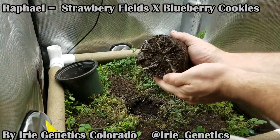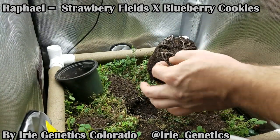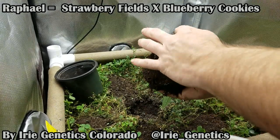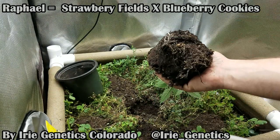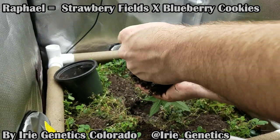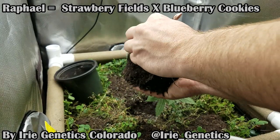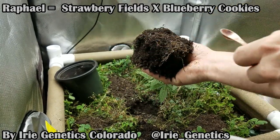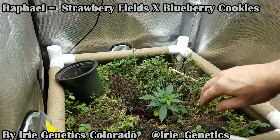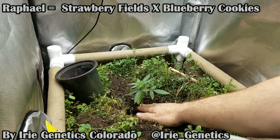As you can see, Raphael definitely has some roots showing, so it was certainly time to come out of there. I'll take a little of the remaining mycorrhizae and get it directly on some of these roots.